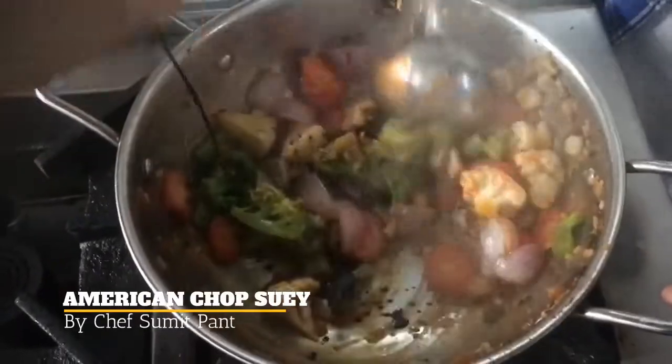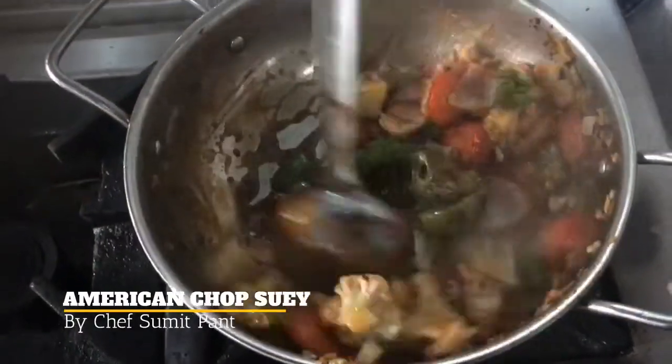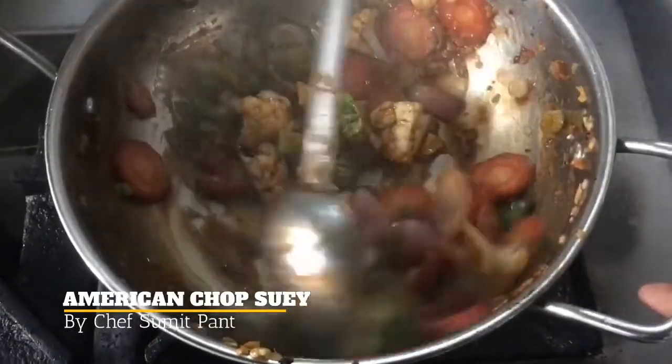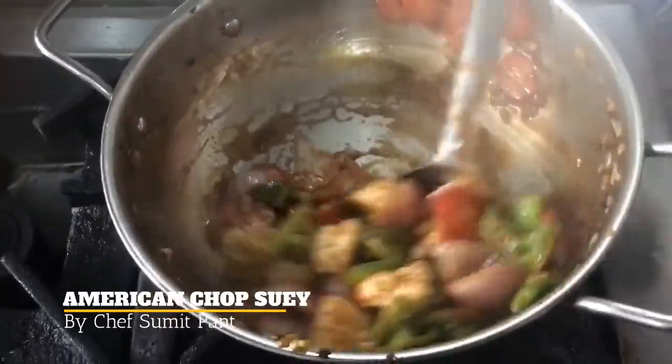Now add some soy sauce to it, a dash of vinegar, and a little bit of Ajinomoto to it. I will continuously stir it so that it doesn't stick to the pot.